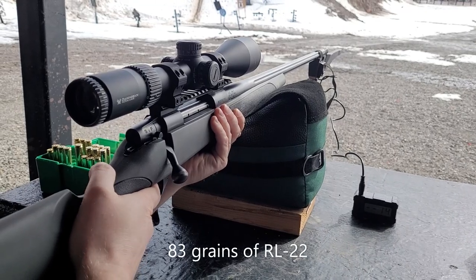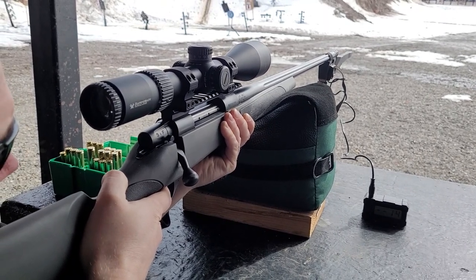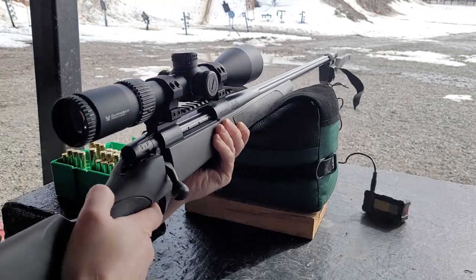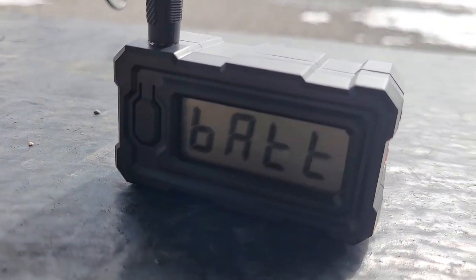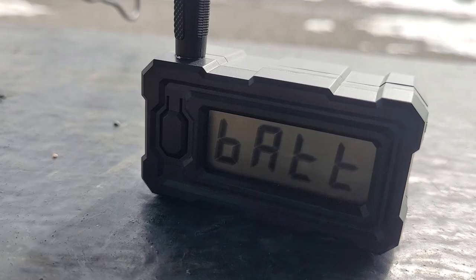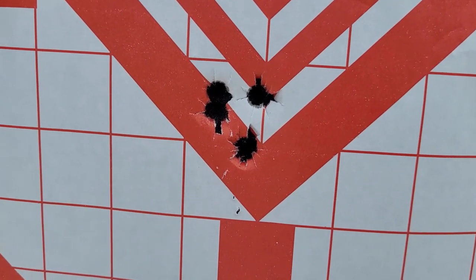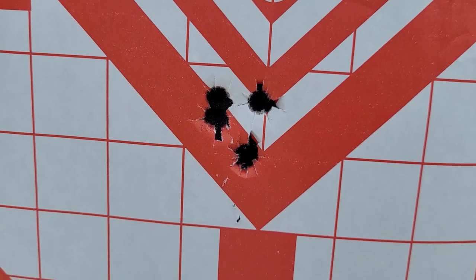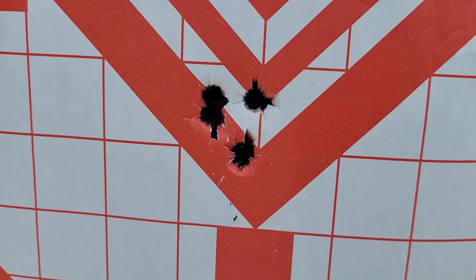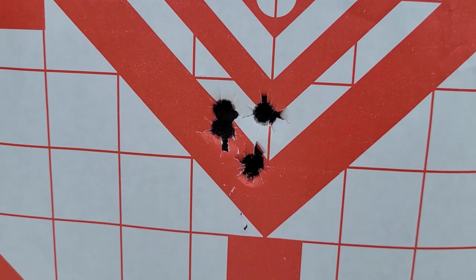Back to the 300 Weatherby. This will be our last shot because of the excessive amount of pressure. The velocity came in at 3394. This is the 300 Weatherby group for the ladder test — these weren't even all the same grain weight obviously. It's probably a three-quarter inch group, maybe smaller. And we got up to almost 3400 feet per second. Crazy.